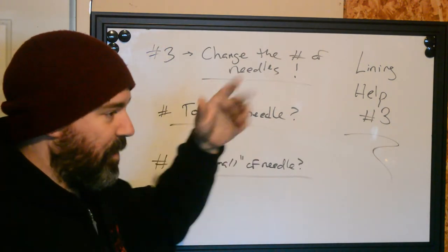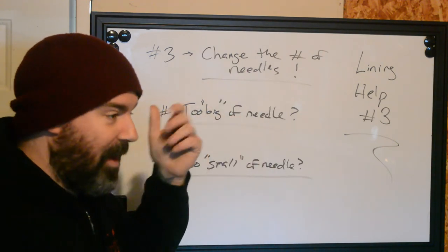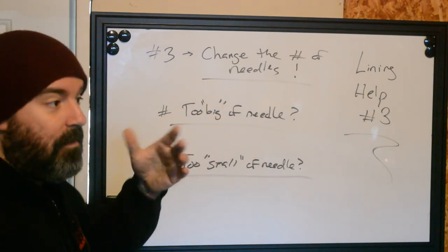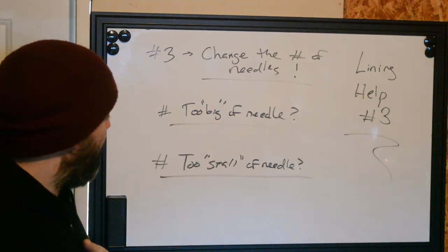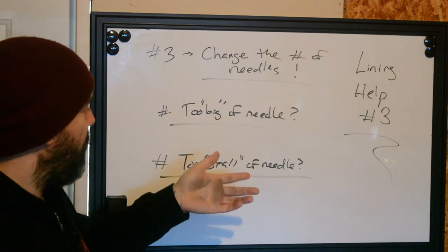A trash polka sleeve with a bunch of realism elements — 20 or 30 minutes into it, they've got a sleeve mapped with a three round and I don't know how they did that. But for most of us out there, we need to use the tool as it is specified. If you need to do large fill-in work, you'll use a large needle.